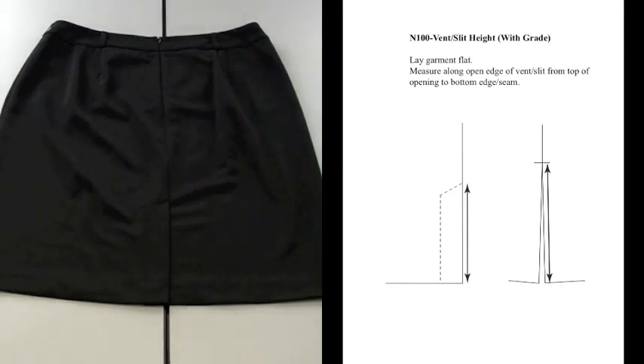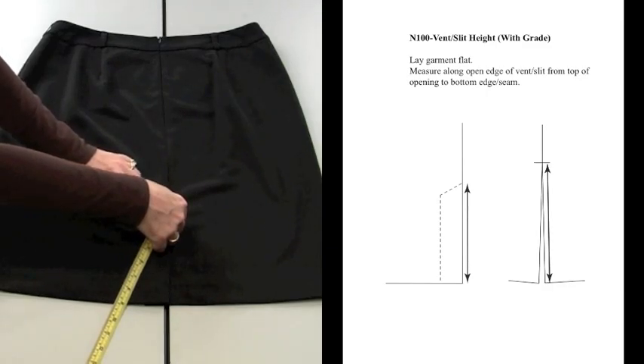Lay garment flat. Measure along the opening edge of the vent or slit from the top of the opening to the bottom edge or seam.